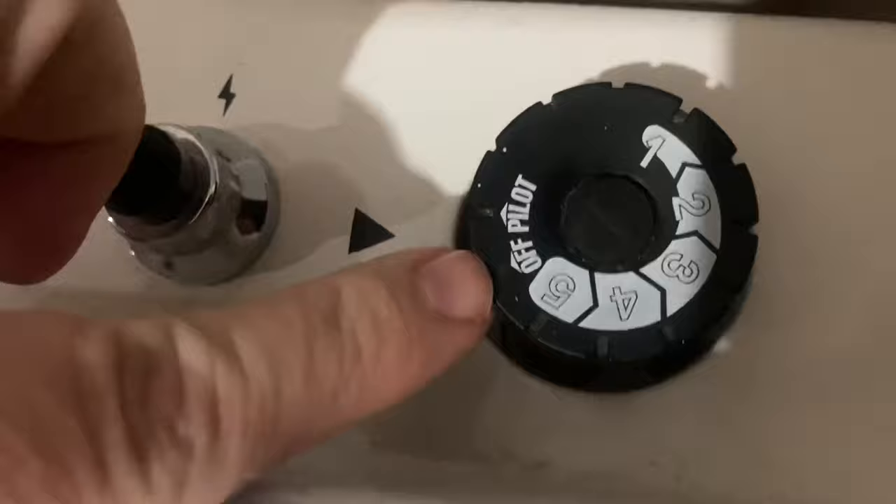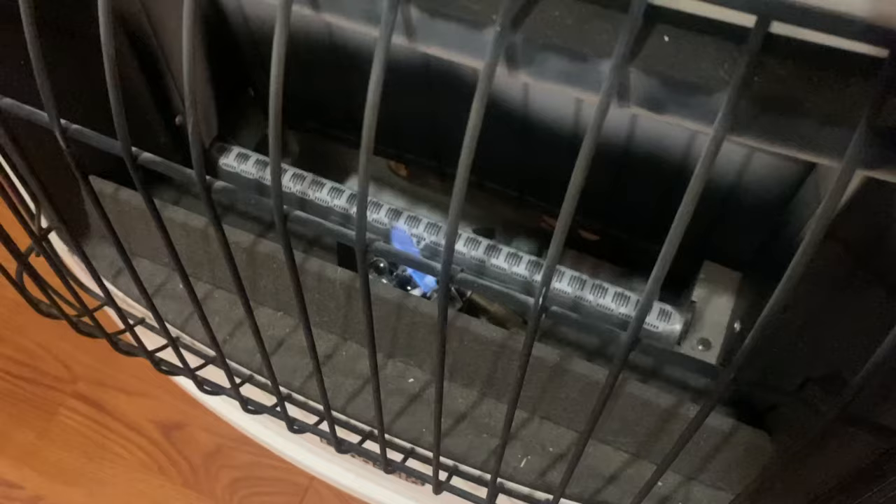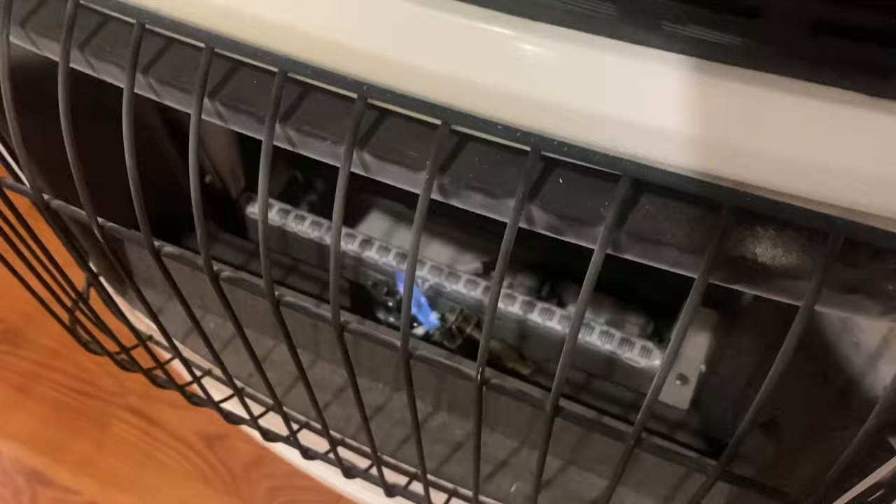I'm going to try to do this with one hand here and hold the camera. You hold the pilot button down — as you can see, you have nothing lit yet. Pilot button down, and now you're going to hit your igniter. As soon as you hit your igniter, the flame's going to go. Mind you, I'm still holding this button down. Once the thermocouple gets hot, it'll stay on — just keep it held down for maybe a minute or less. I'll go ahead and release my hand, and as you can see, the flame is still lit.